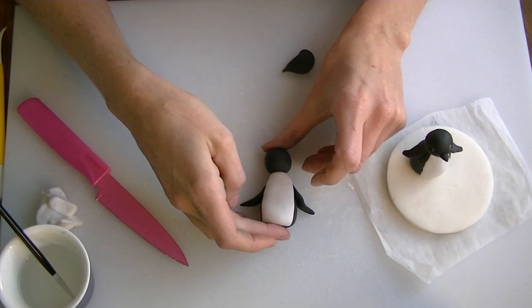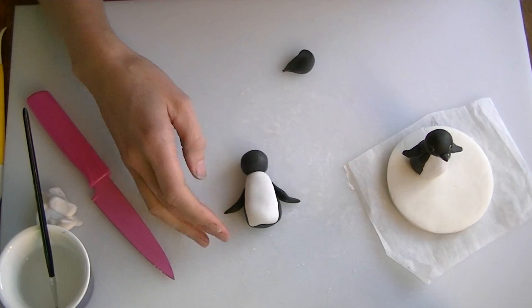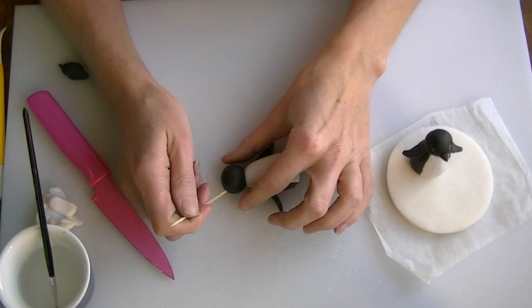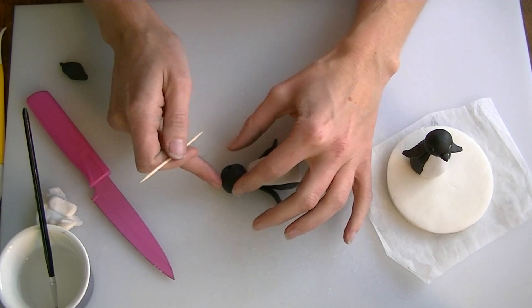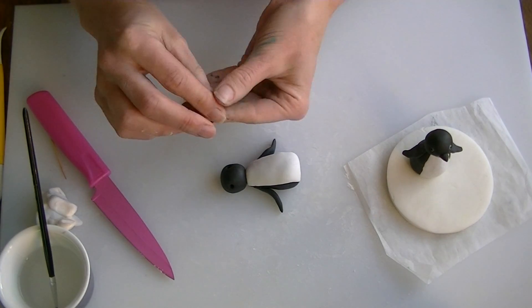You can stick the head onto your body with just a little bit of water, or you can use edible glue if you prefer. Obviously it will stay on better if you have got it upright. What we are going to do now is add a couple of eye holes using a cocktail stick. Now if you are just using black fondant without any modelling paste, just be careful because it is quite squidgy and it is easy to lose the shape.